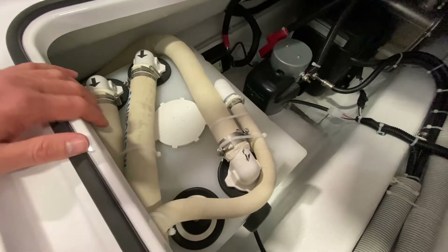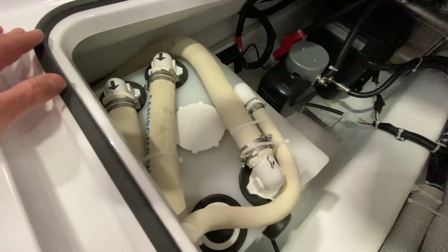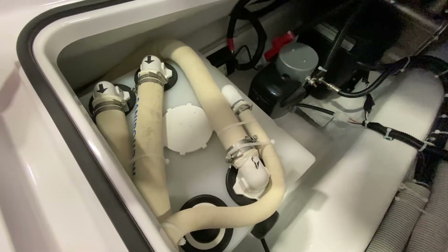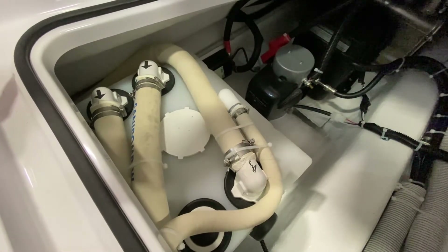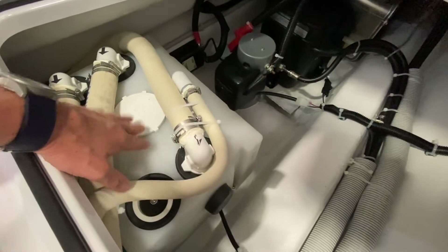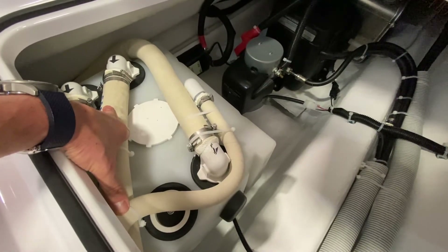This is a 12-gallon holding tank. Whenever you see these hoses, these are sanitation hoses — so whenever you see them, you can assume they're part of the holding tank system on board the boat. When this tank gets full, there are two different ways you can empty it depending on the circumstance.